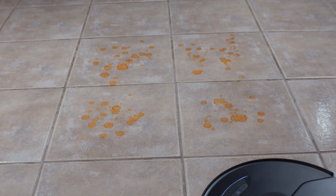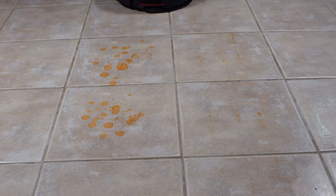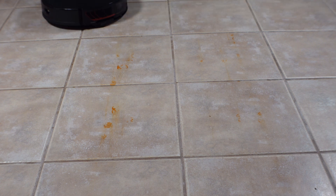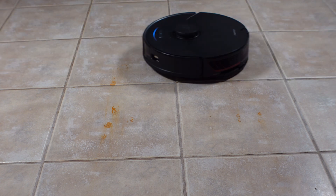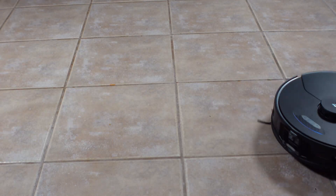The main difference is deep mopping will use a tighter zigzag cleaning pattern, which is best for dirty stains. In my test I pre-wet the mopping pad and ran the S7 in deep mopping mode with the scrub level set to intense. It mopped up dried-on hot sauce and the S7 Max-V cleaned up nearly all of it. This is one of the most impressive mops you can find on a robot vacuum.